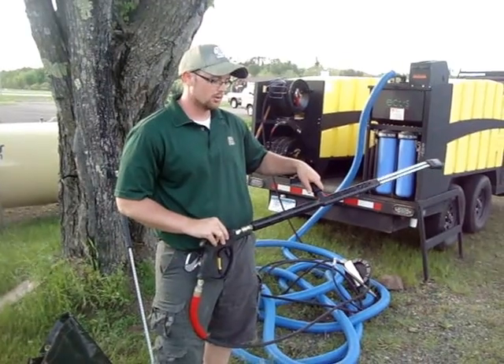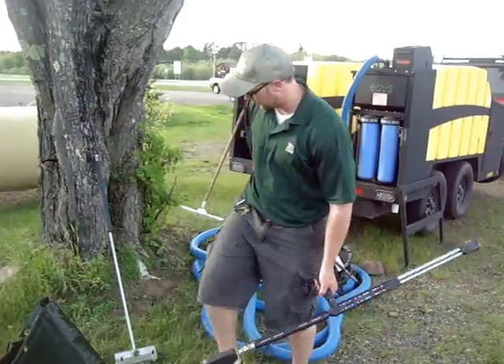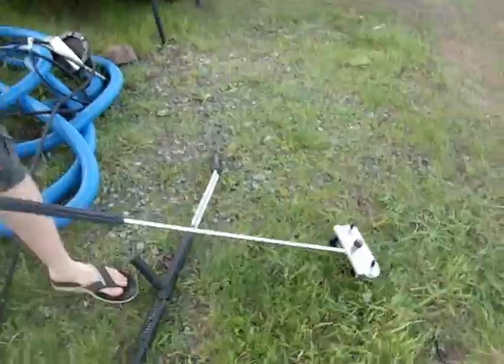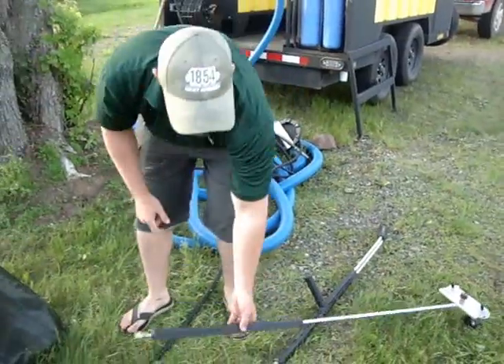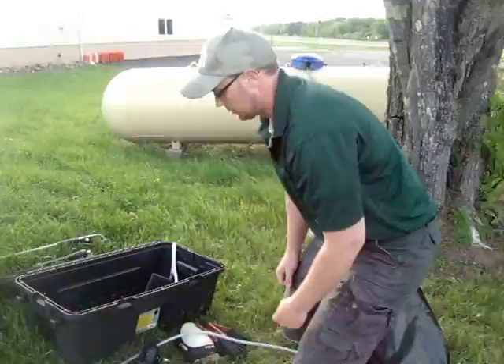We will do the entire boat — get everything off the boat and the trailer as well. We have several different attachments; this one actually goes under the boat. You can simply hook it under the gun — it has wheels — and we can shove it under the boat to get the invasives off the bottom of the hull, since on some boats it's hard to get at the bottom with just the simple pressure gun.